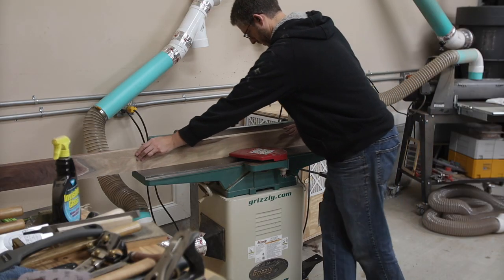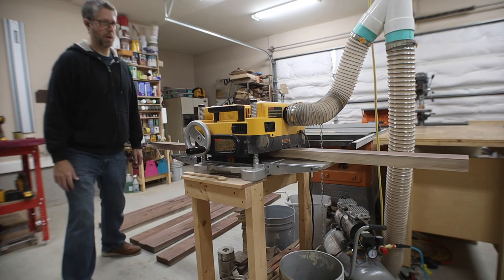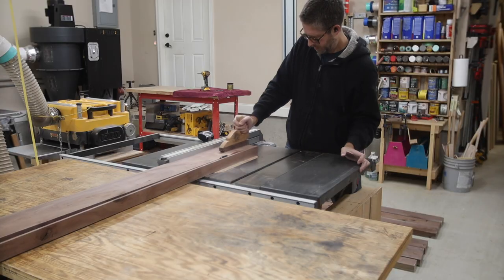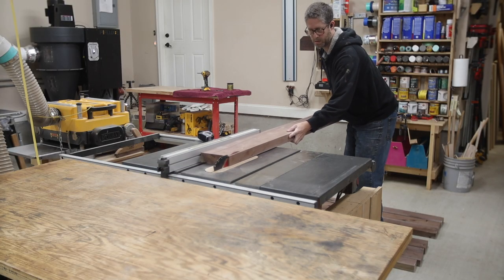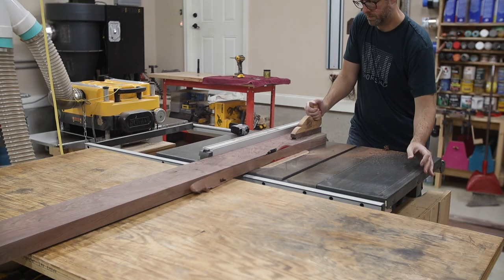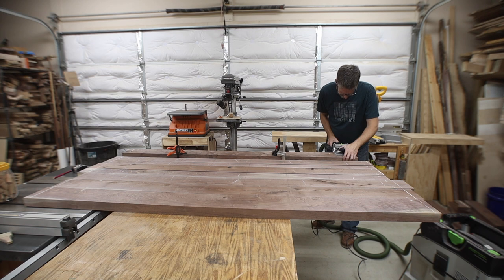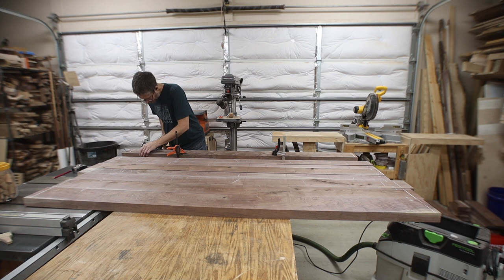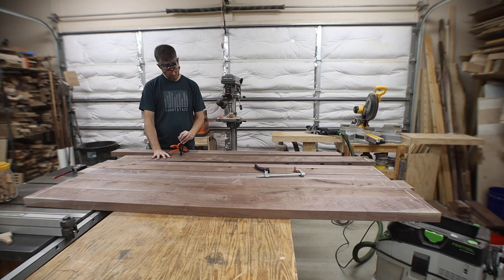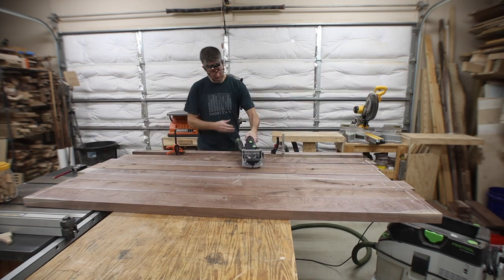Then I took the pieces to the miter saw to cut them to length. There was still a little milling to be done, so I started at my jointer, jointing the face and one edge, then cleaned up the other sides to make them parallel at the planer as well as the table saw. I laid everything out, marked lines across all the boards, and numbered boards that touch each other the same so I could put them back in the same order. Then I used my Domino to cut mortises in all of the boards for joinery.